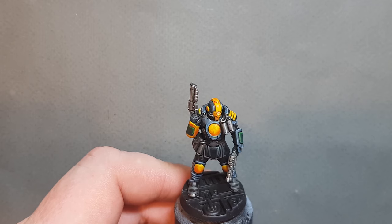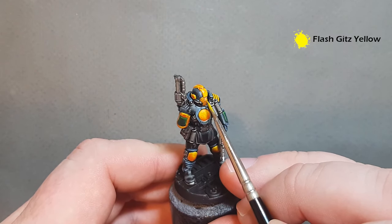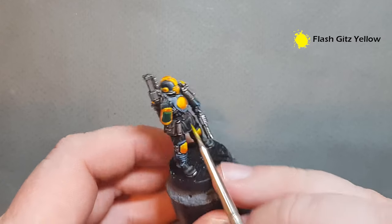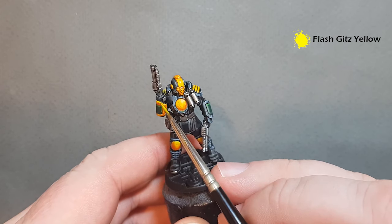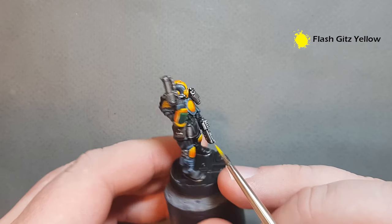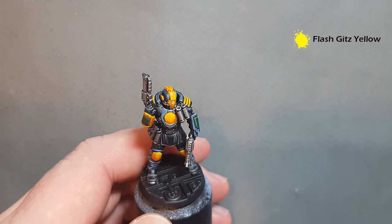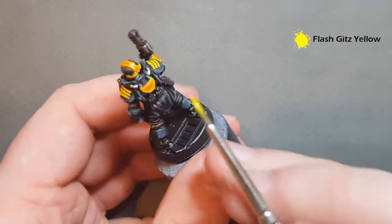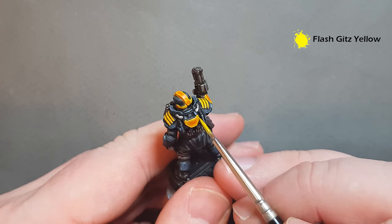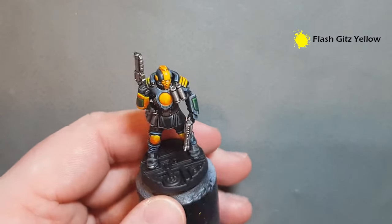The Iyanden Yellow has dried quite nicely and given us some nice shading, so we're just going to highlight the yellow a little. The colour for this is Flash Gitz Yellow. Just pop some hard line highlights on the hard edges. Work your way around and get that Flash Gitz Yellow on to get the yellow highlighted. You can also add some black designs to the armour based on the box art if you want to, and we'll put decals on before the display stage.